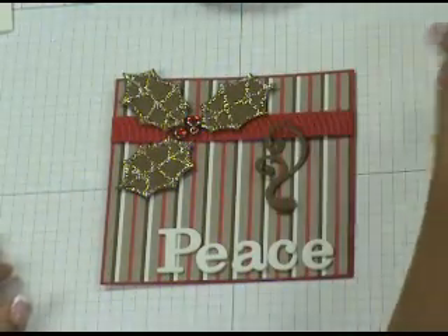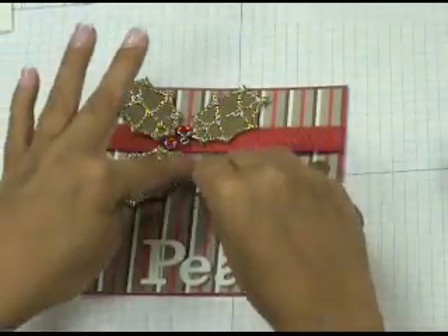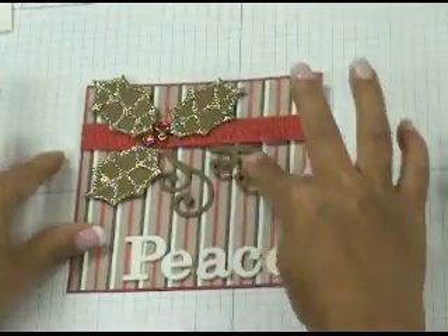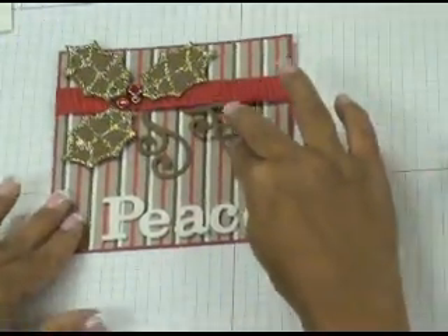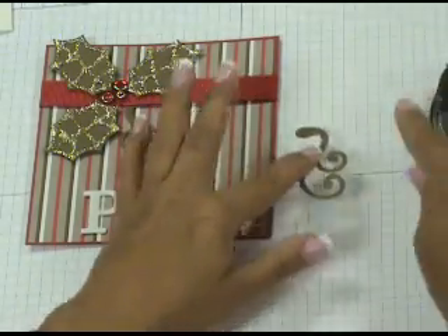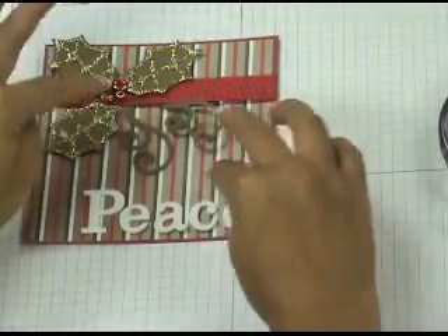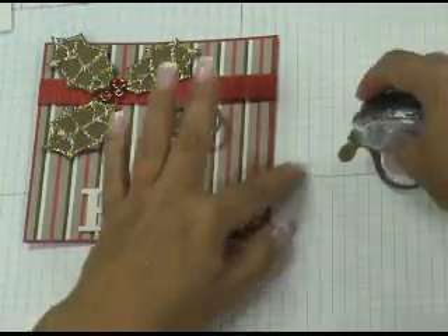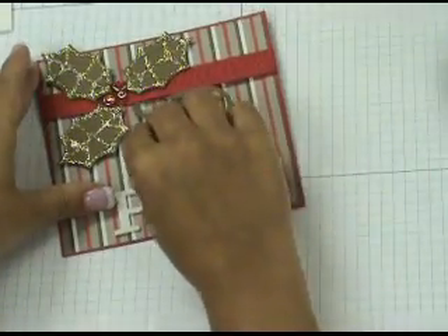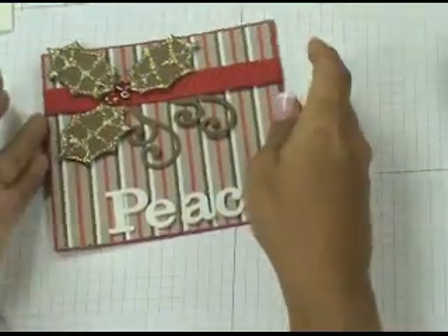Now grab two swirls that were die cut with the Sizzix Swirl Scribbles die, and determine their placement on your card. Once you've decided how you want them, flip each one upside down and put a little bit of snail adhesive on the center piece. Flip it back the right way and tuck it under the ribbon. Do the same with the second one, then once you're happy with their placement, push them down so they stick to the designer paper.